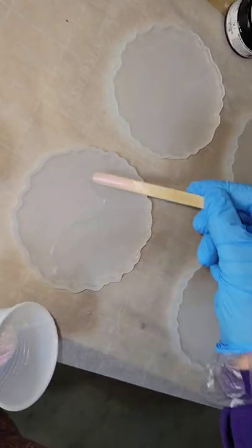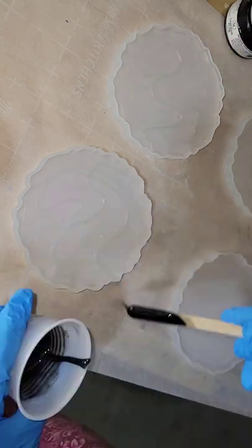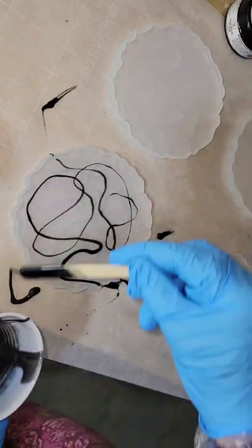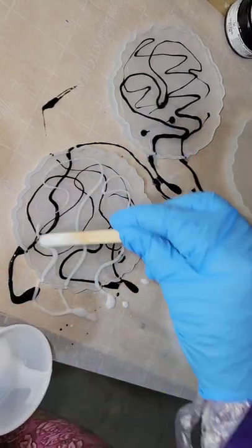Let's make some wispy effect resin coasters. Off camera I filled up my molds with clear resin — filled them up halfway on this first layer. Now I'm going to go in with my pigments, just drizzling them on. This is a black, a white, and an interference pink.